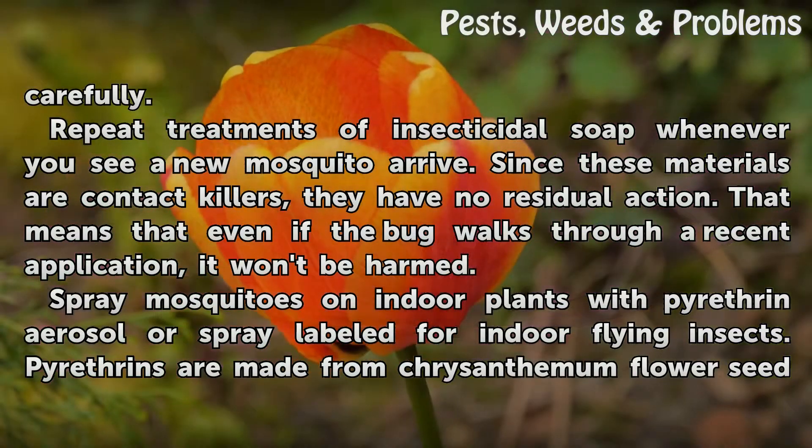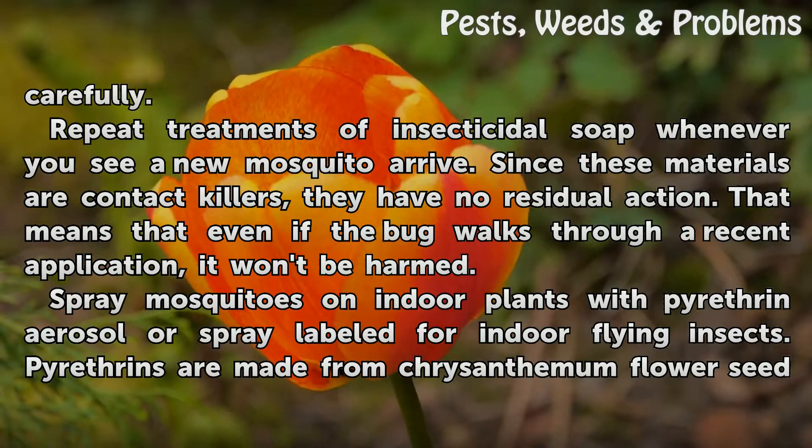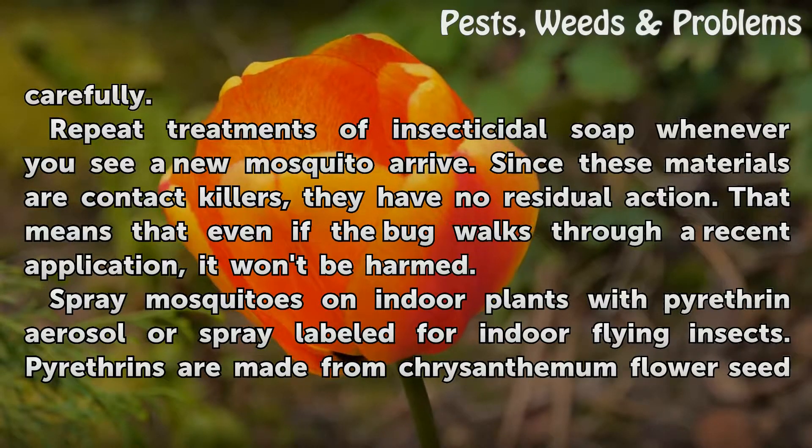Repeat treatments of insecticidal soap whenever you see a new mosquito arrive. Since these materials are contact killers, they have no residual action. That means that even if the bug walks through a recent application, it won't be harmed.